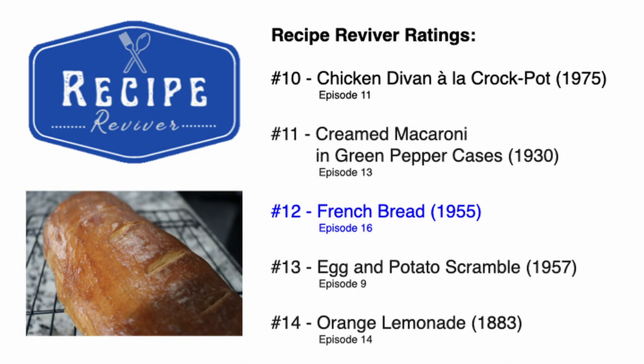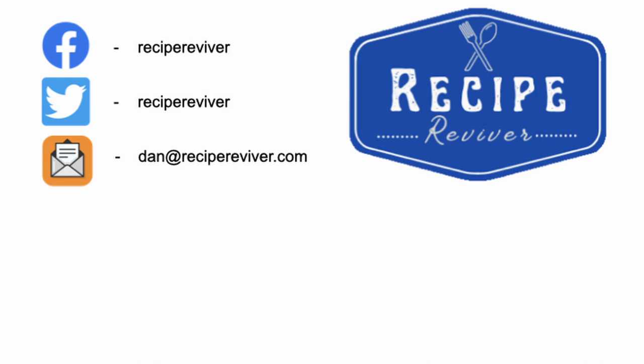We have more exciting recipes planned, including some from 1930s advertising brochures, amongst other recipes. So make sure you're subscribing so you can see our future episodes and stay tuned to what we're doing here on Recipe Reviver. See you next time. Bye-bye.